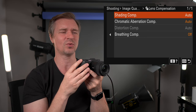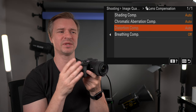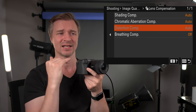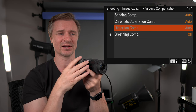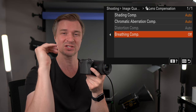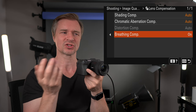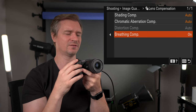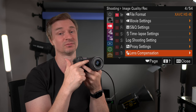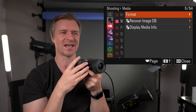Lens compensation — make sure all of these are on auto. The distortion compensation won't be grayed out if you're using a third-party lens, like a Sigma lens — keep that on auto when connected to a third party, otherwise you may get some warping barrel distortion. Breathing compensation is available on certain Sony lenses like this 15mm f/1.4. I always turn it on just in case, even though this lens has literally no focus breathing.